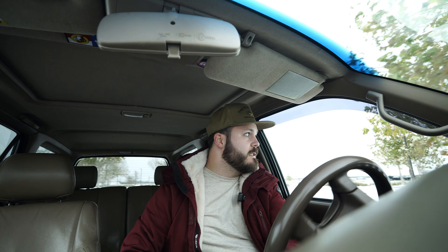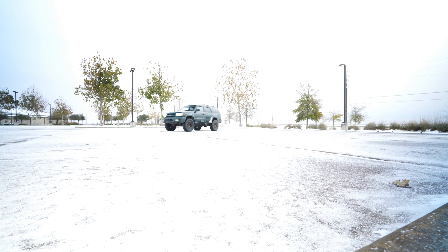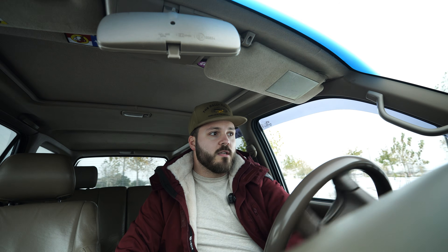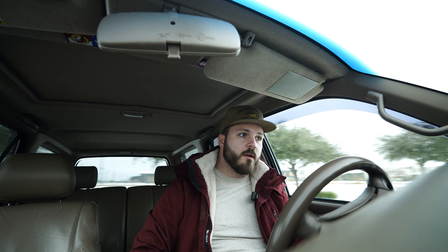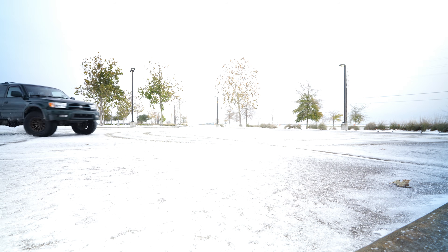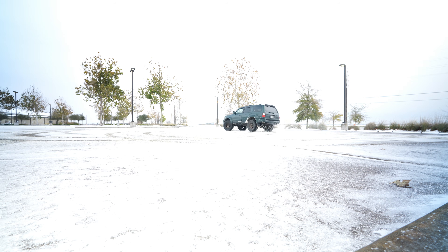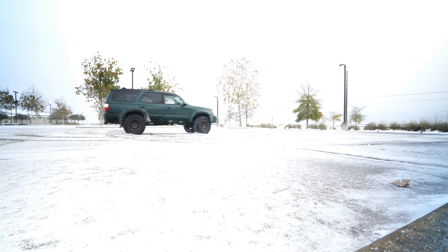Right now I'm in rear-wheel drive, and it is ridiculously easy to get loose. Trucks are known for fishtailing, right? I'm not giving it any effort — I'm just on the gas, spinning the wheel a little bit. Super easy to lose traction. It's kind of fun to do that though — I'll do that again.